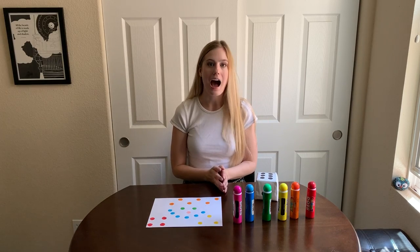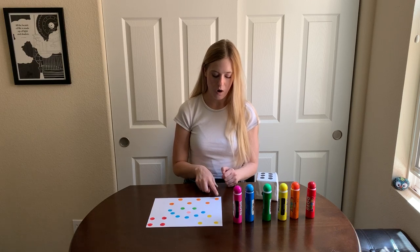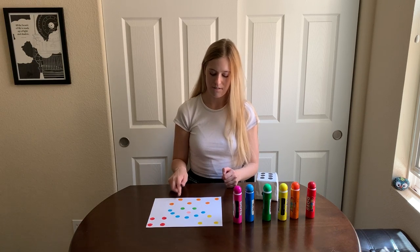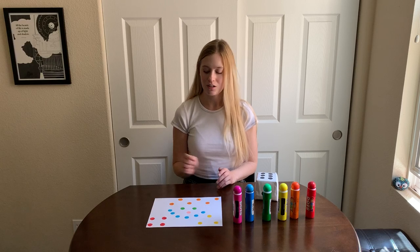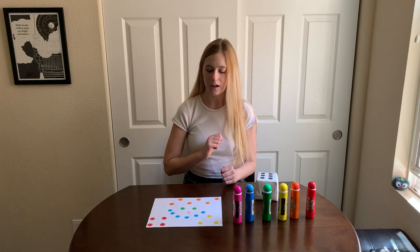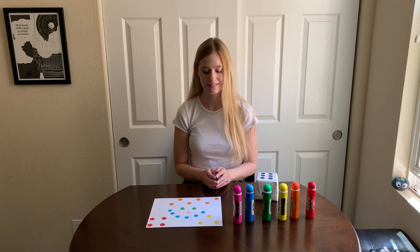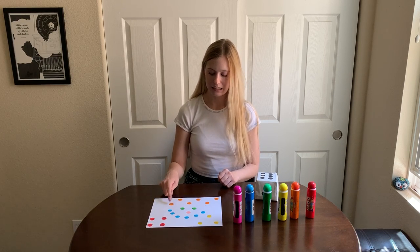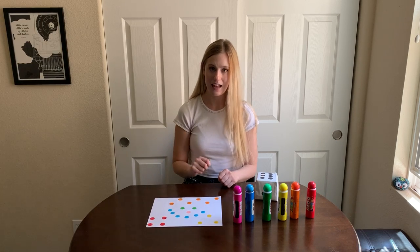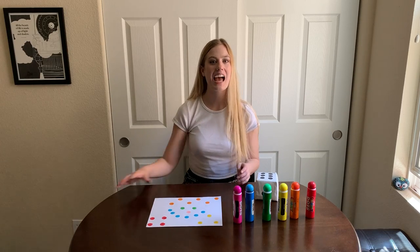So I'm going to choose a color, and I want us to count all of that color. Let's choose the color orange. How many orange dots are on my page? One, two, three, four, five, six. There are six orange dots. Now, how many red dots are on my page? One, two, three, four. What if I want to add my orange dots and my red dots together? Can we do that? Let's count: one, two, three, four, five, six, seven, eight, nine, ten. So if I add my six orange dots and my four red dots, I get ten dots total.